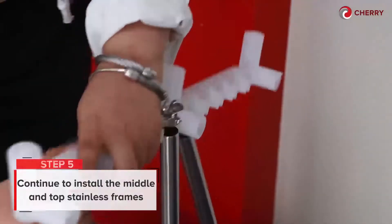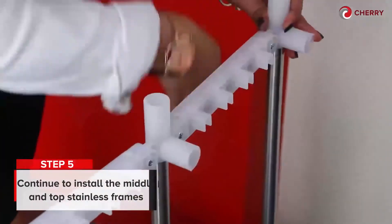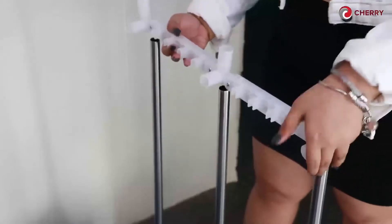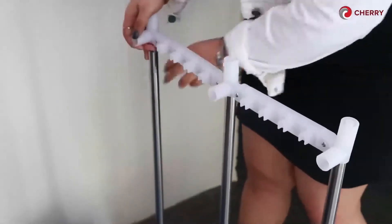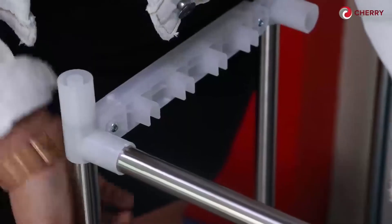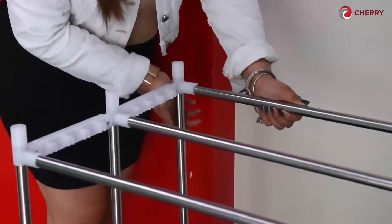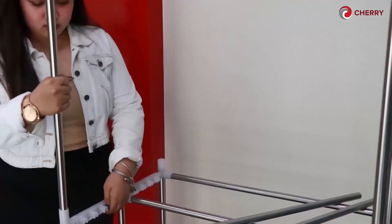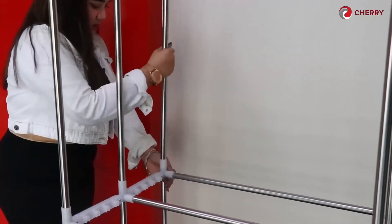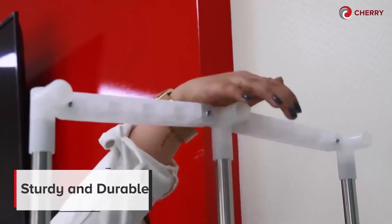Step 5. Continue to install the middle and top stainless frames, including the top rods. The Cherry Clothes Dryer with Ionizer has a double layer storage with thick stainless frames, so it's sturdy and durable.